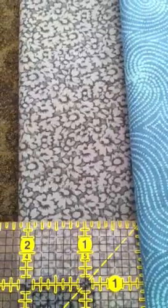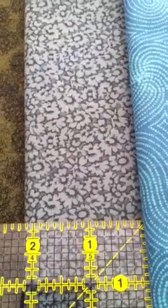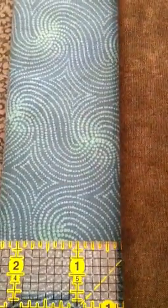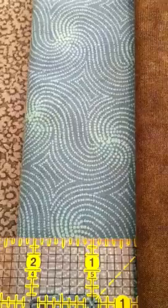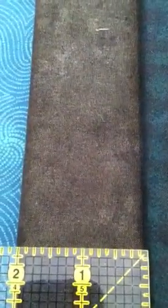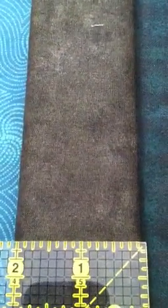This is Small Daisies on like a sunwashed blue-green gray. This is Swirls, like a light blue-green on a medium blue-green. Mike said there's a whole lot more blue than there is green. This is like a mottled forest green, or almost like a Loden color.